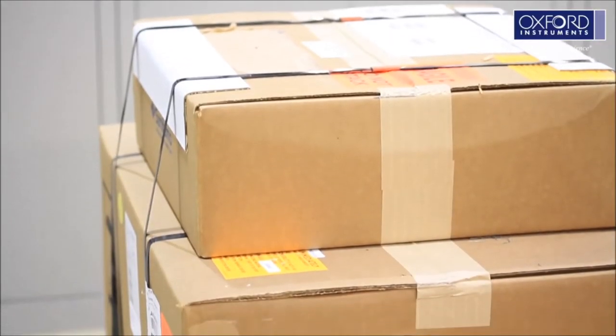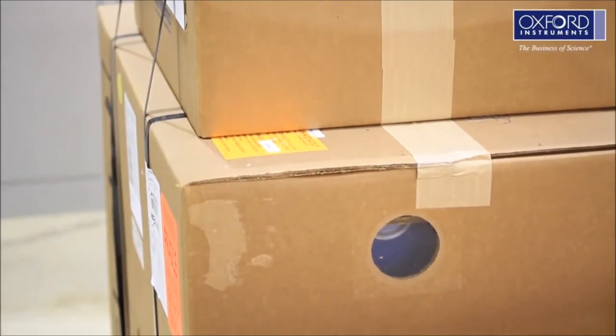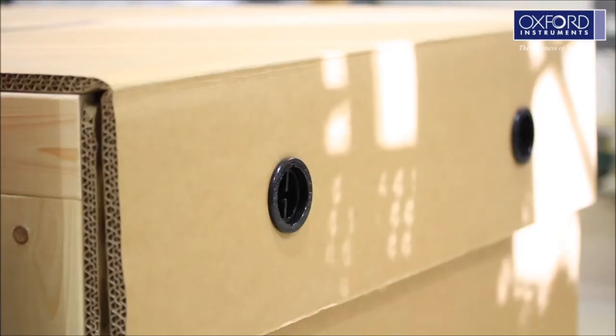Box 2 contains the compressor and the helium lines. Box 1 contains the cryostat and all the optional accessories you have purchased. This box must be opened first.